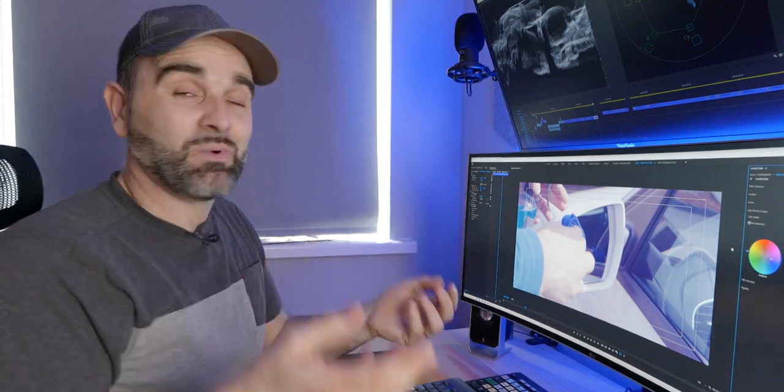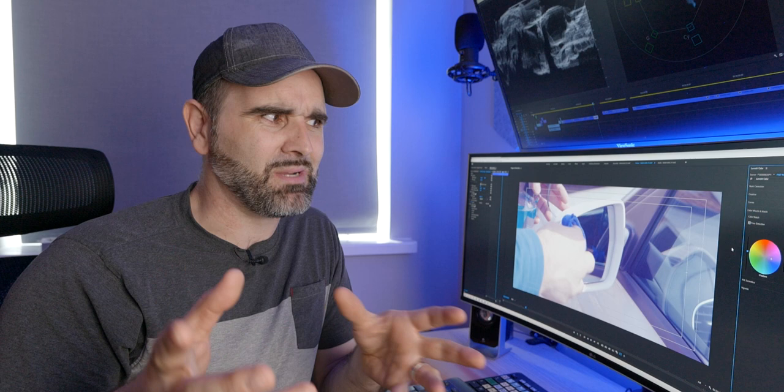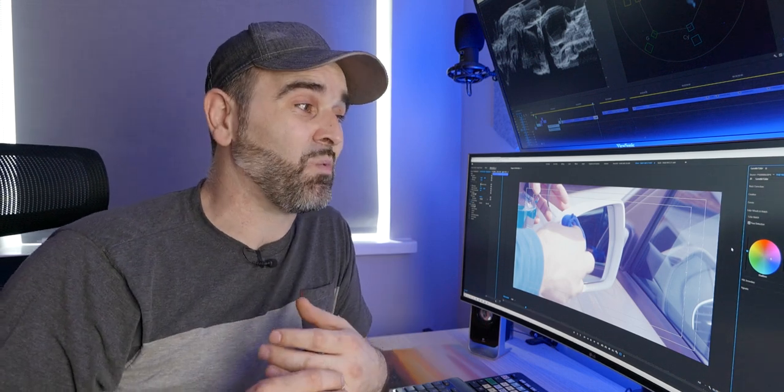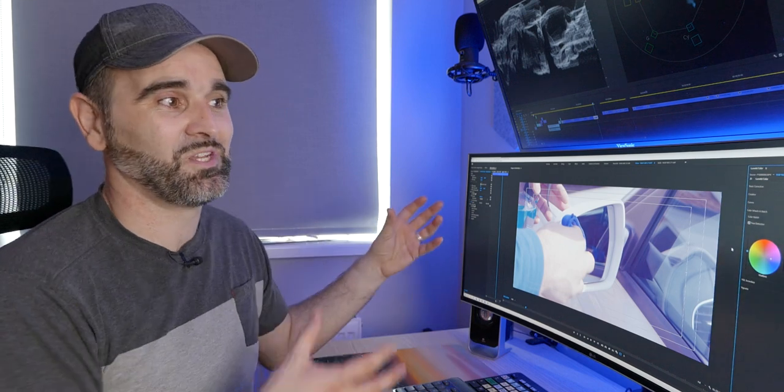For more promotional or polished content I'll go into the colour wheels to finesse mid-tones, highlights, and shadows — for example the classic teal-and-orange Hollywood look. Then I export, upload, and do the thumbnail in Photoshop. One thing I haven't mentioned is the two or three hours I can easily spend just looking for music, because my taste isn't necessarily your taste, and I try to use something I know is going to appeal to most people.